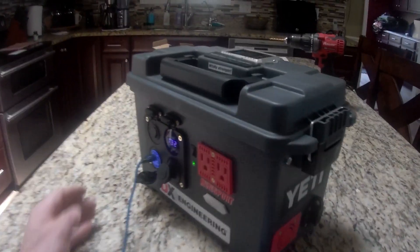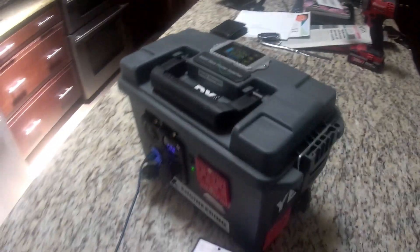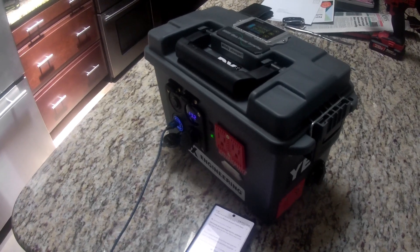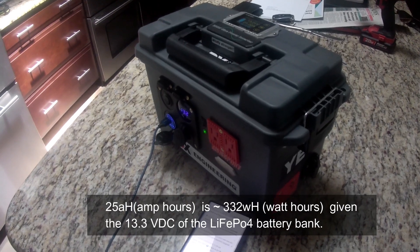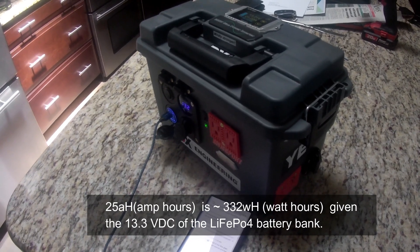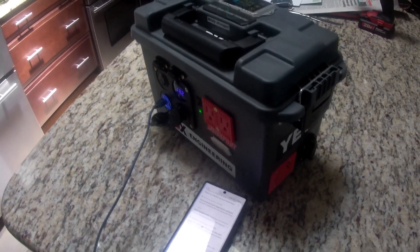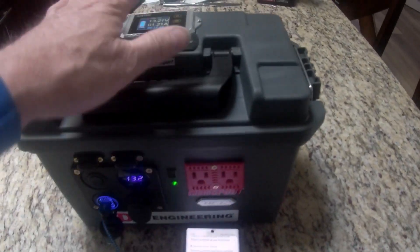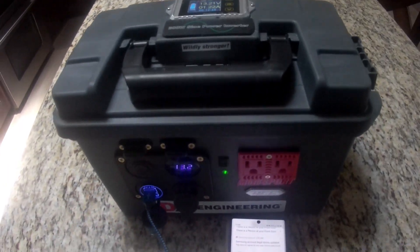I have about roughly $200 in this thing including the inverter. A similar 25 amp hour capacity — you can figure out the watt hours, I'll put it on the screen — is more than your average Jackery or Yeti would offer, and those would be in the $400 range for something like that. The other nice thing about doing this yourself is each piece — the inverter, the display, the batteries — is modular and I can replace them if something goes.